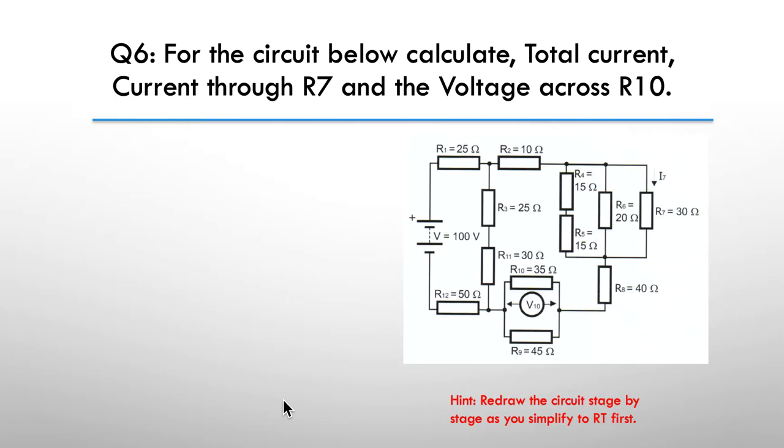Which is the last question in the tutorial, but it's a biggie. Question six: for the circuit below, calculate total current, the current through R7, and the voltage across R10. Pause here and I'll give you the hint straight up: redraw the circuit stage by stage as you simplify down to the resistance total. Then as you work back using your results, reuse those diagrams. Keep track and draw yourself the appropriate number of diagrams as you resolve it down.